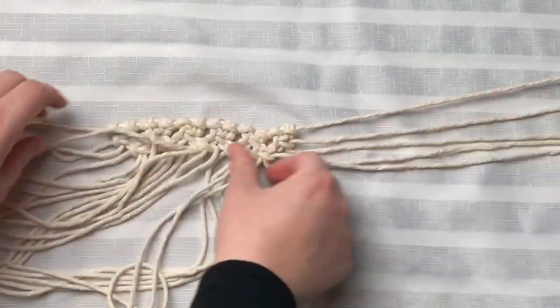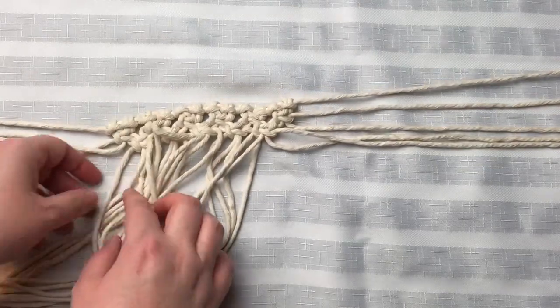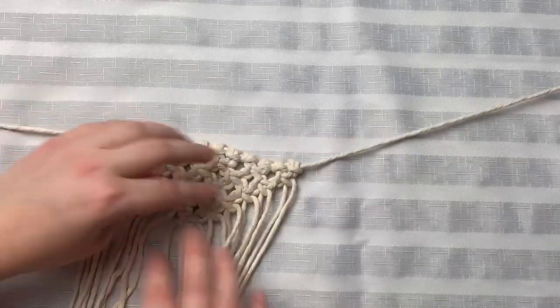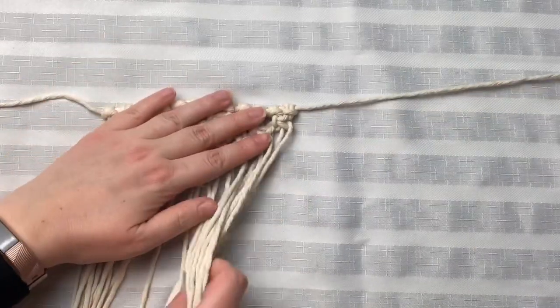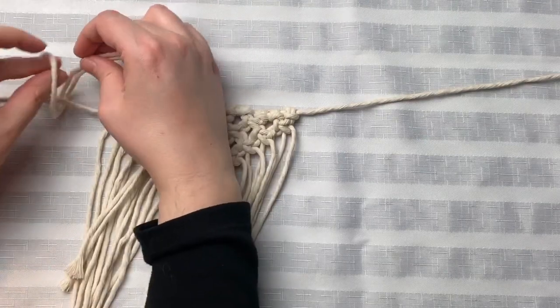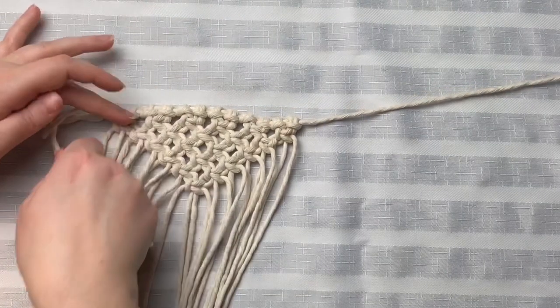We're going to repeat this process until we come to the very last square knot at the bottom, and she should look something like this. Now I'm going to tie two more cords using a lark's head knot, and I'm going to put them on the opposite side of our project.